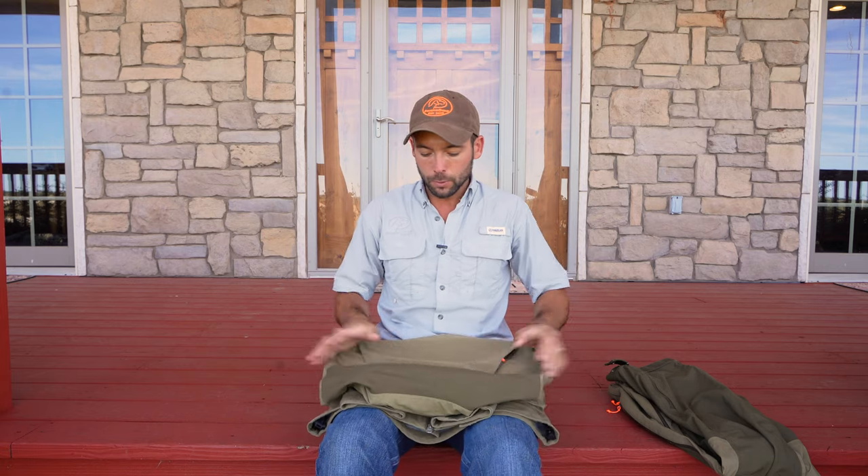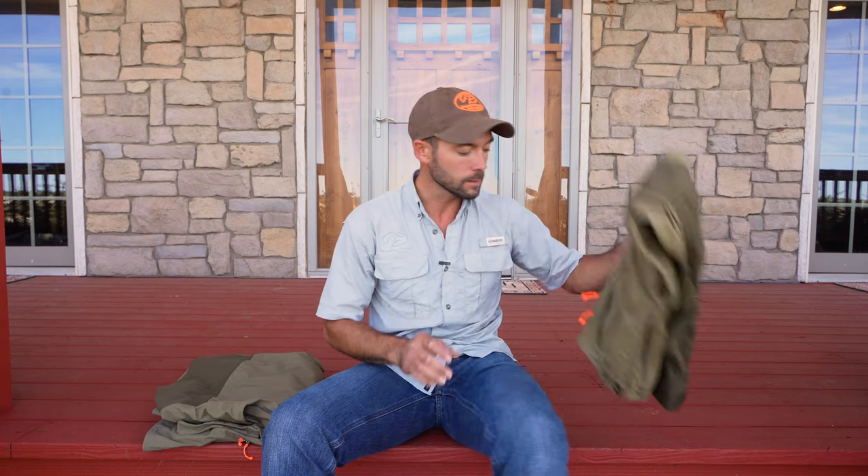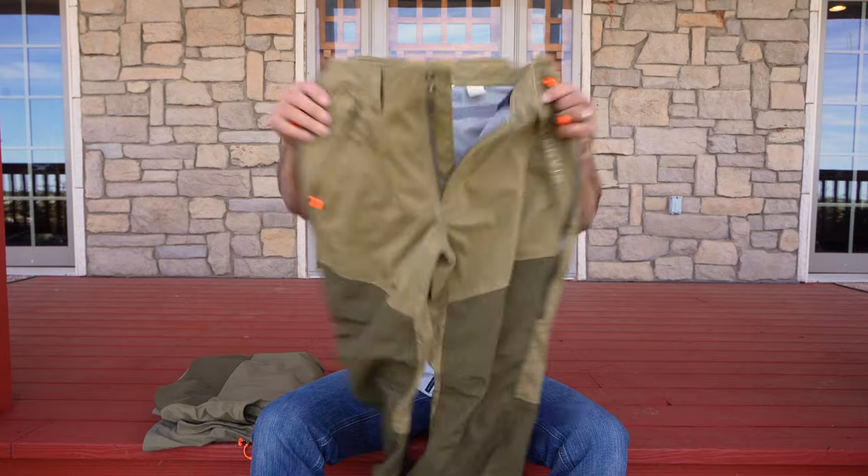I had the opportunity to wear this in a torrential downpour — well, it rained on and off, kind of a light misty rain and then a real steady slow soaking rain. My upper half was completely dry underneath this jacket when it was raining from 8:30 until about 3 o'clock in the afternoon. Completely dry underneath the jacket portion.